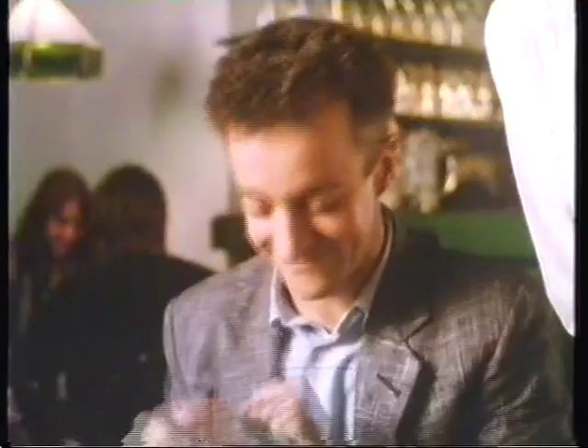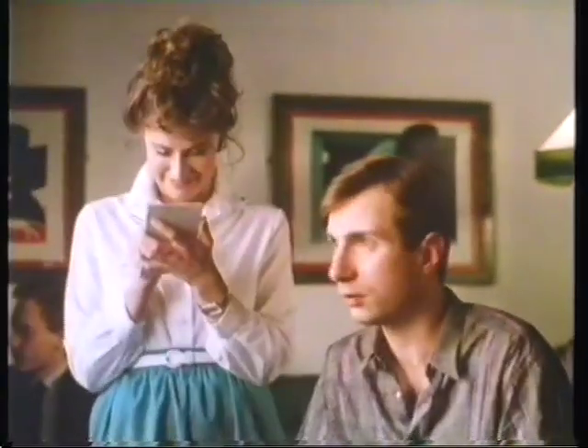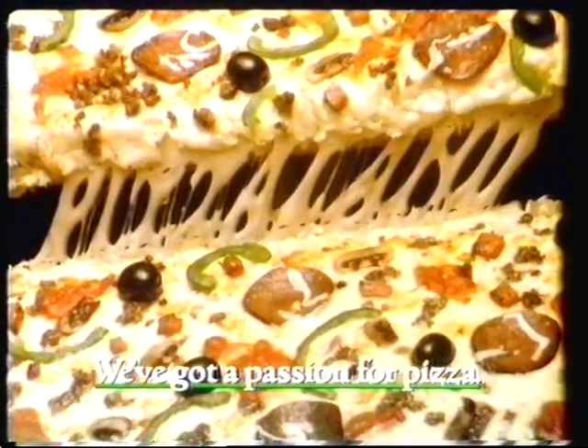Almond mushroom with extra cheese and tomatoes. And chicken and mushroom with green peppers, onions, sliced tomatoes. Pizza Land, we've got a passion for pizza.